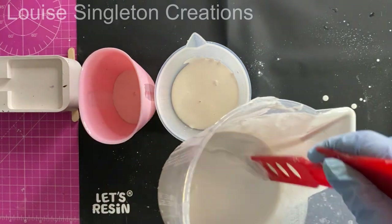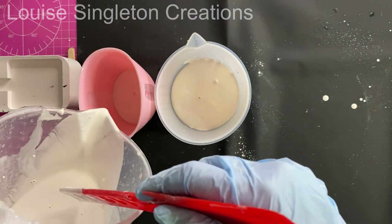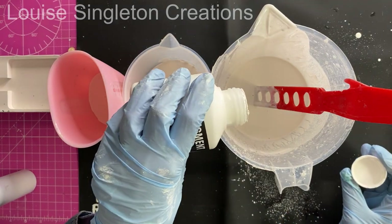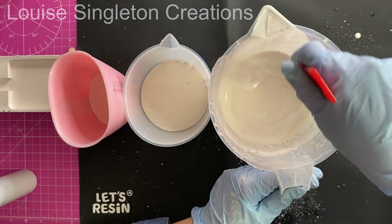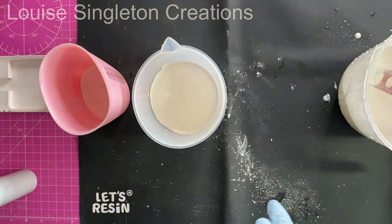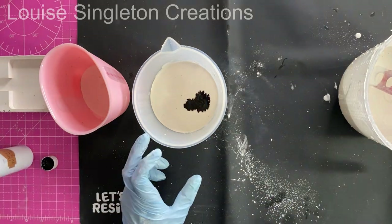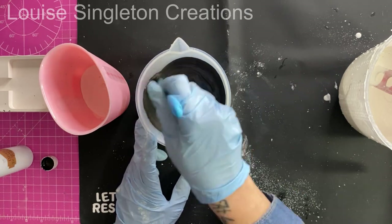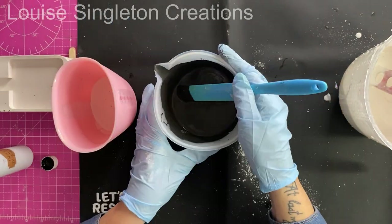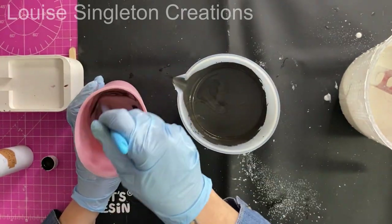I've now separated it into three different containers: one will be white, one grey, and one black. You can leave the white as it is, or add some Jesmonite pigment just to crisp it up to a brighter white — though it's not really necessary. I used black Jesmonite pigment for the black one; a little bit goes a long way. Then I poured a little of the black into the third cup to make grey, and I had my three colours nice and easy.